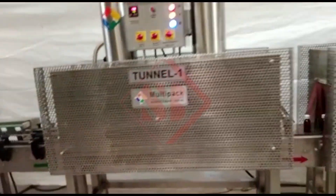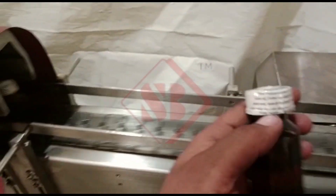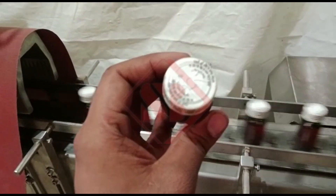A product conveyor transports the items through the applicator unit, facilitating the sleeve application process. The electric tunnel, the second component, is designed to shrink and conform the sleeves tightly around the products.